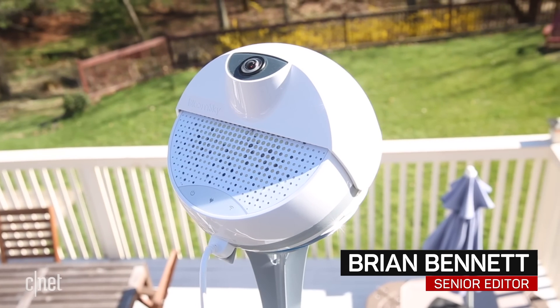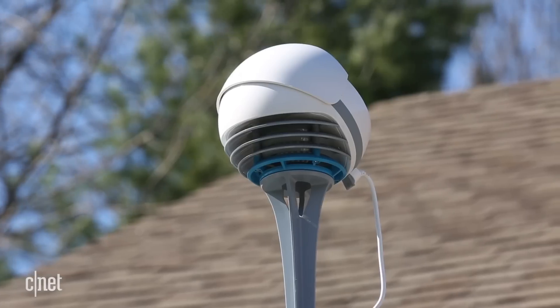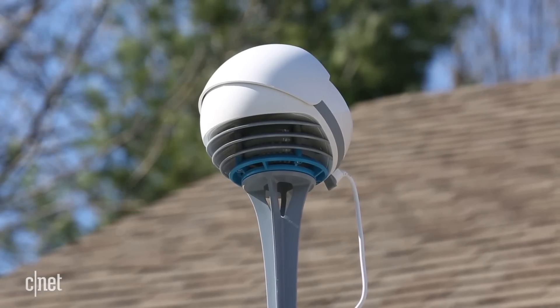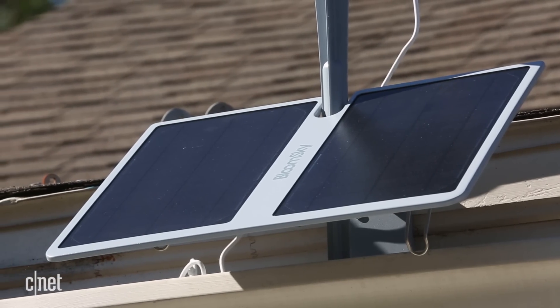The BloomSky Sky 2 camera weather station is smart and capable. The Sky 2 has the same ability to measure UV levels, humidity, temperature, and barometric pressure, as well as detect rain, all in real time.